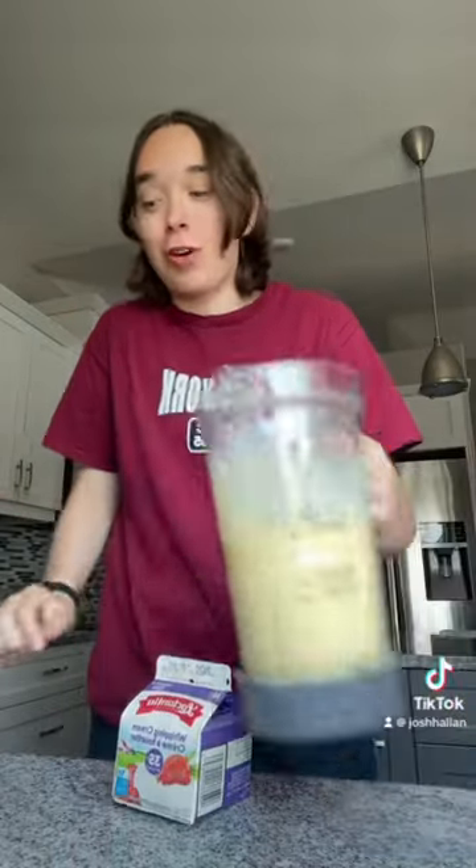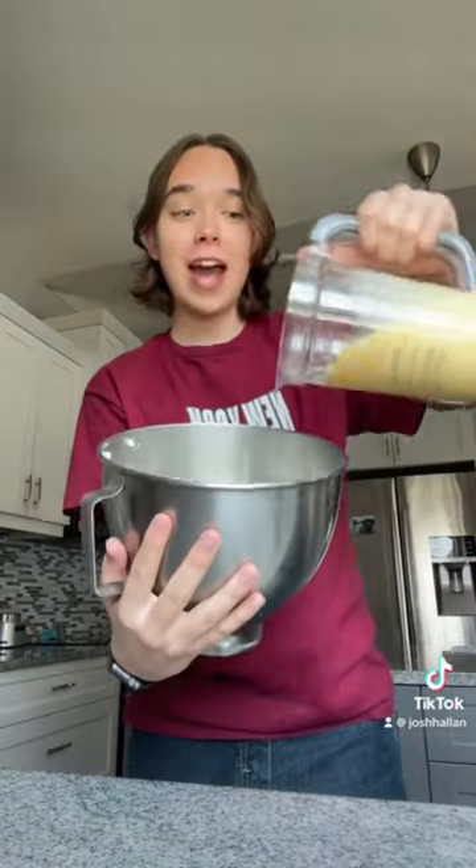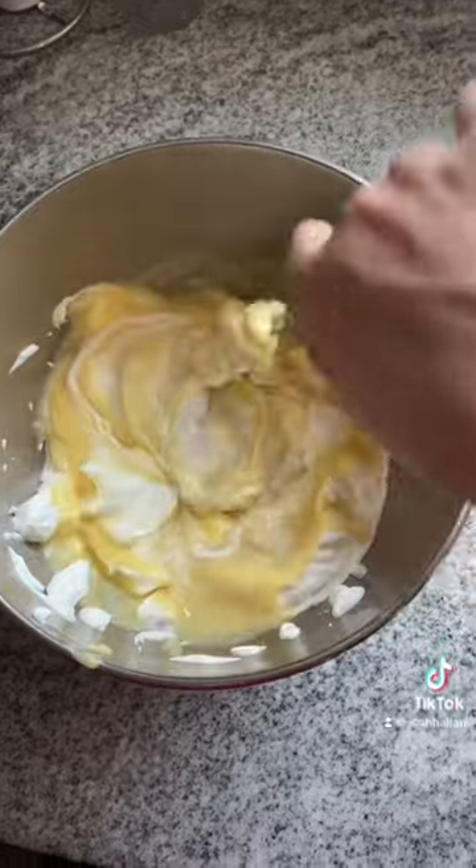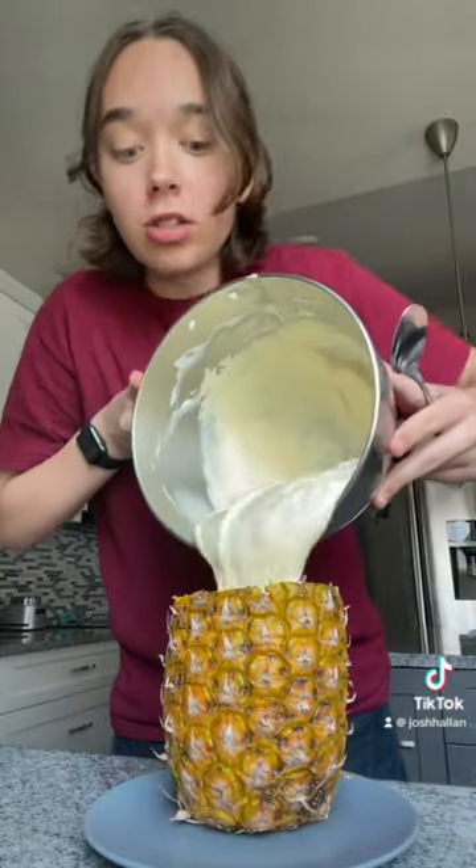Okay, it's blended, and now I have to make heavy cream. There are so many steps to this. Here's the heavy cream — now I need to add this in with it. I need to fold it in. I have no idea what that means. Is this folding? Folded it all in, and now I'm going to add it into the pineapple. That looks scrumptious.